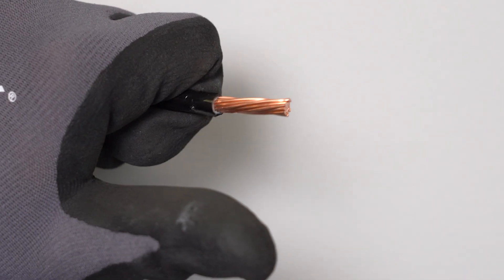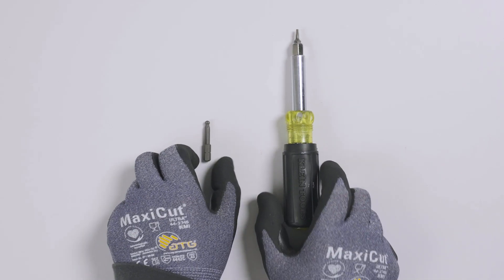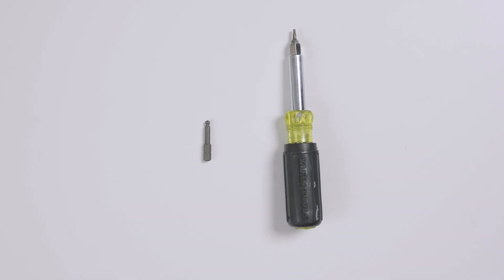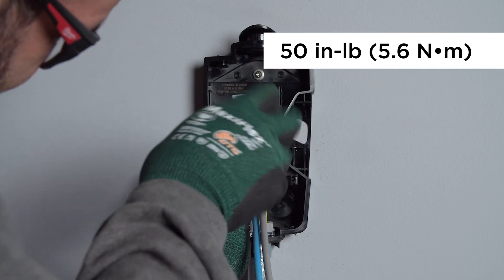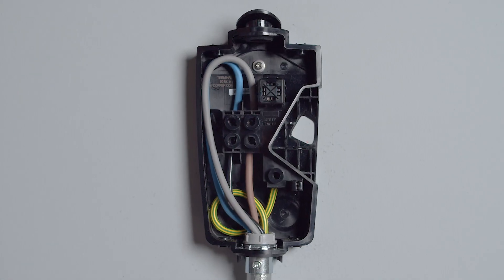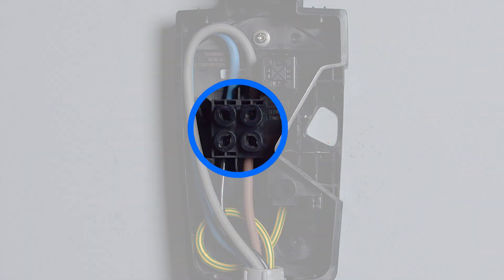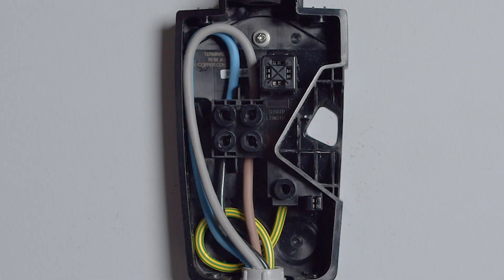Strip the end of each wire and terminate it in the corresponding terminal. Use the included hex bit from the accessory bag and a torque screwdriver to tighten each terminal to the listed specification. Visually inspect each wire to ensure that a proper connection has been made. All strands for each conductor must be neatly seated in the terminals and insulation must not be pinched.